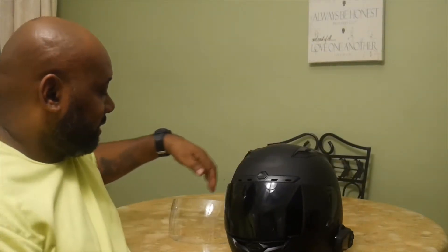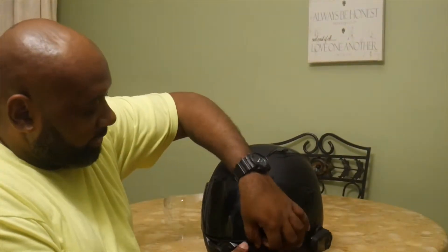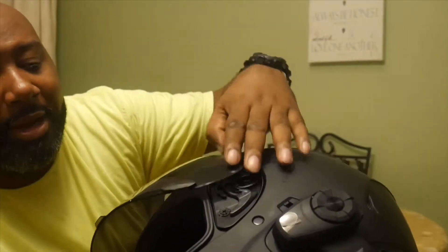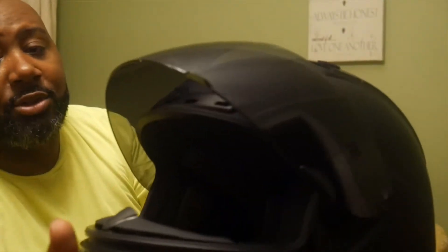First, let me start off — it comes with two shells: a clear, and the one I have on it, the smoke black. This helmet has a quick click release, like that, and it pops out. Snap it back in, but you have to have the shield open fully to do that.